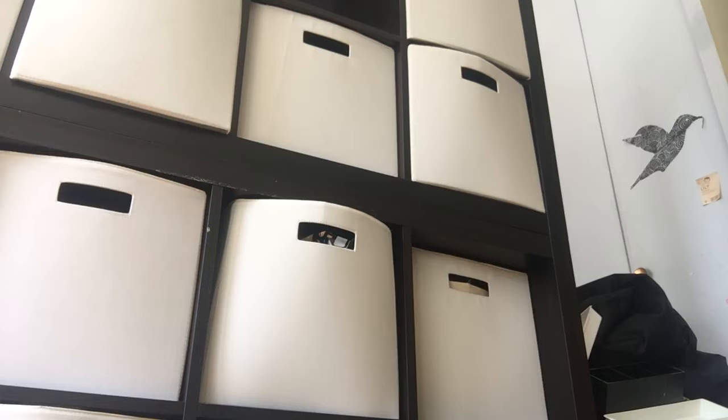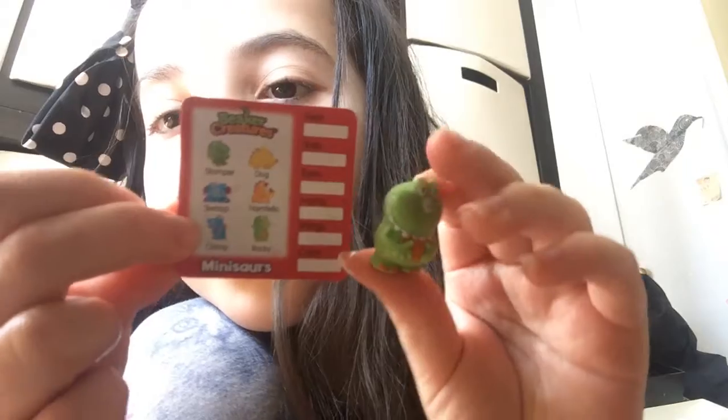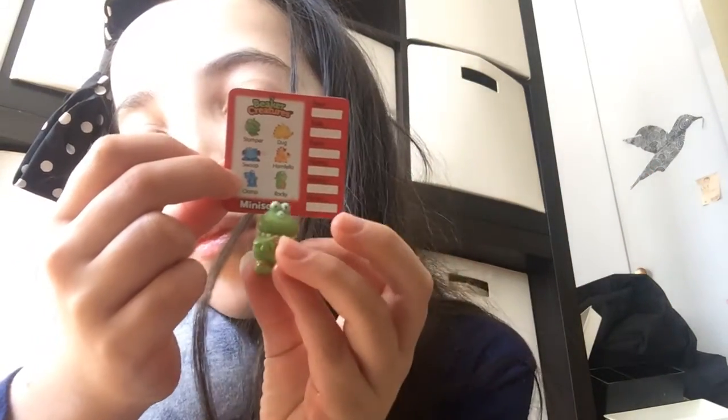I can't open it in front of the camera because I don't want to get any water anywhere. So this is who we got. I'm gonna quickly wash my hands and I'll be right back. Okay, I'm back. Sorry if that took too long. I looked inside of this and this is what we got. I think it might be the character that I wanted. Nope, it's not. It's not Stomper like I wanted, but it's Rocky. See this one? These are the same. So we got Rocky.